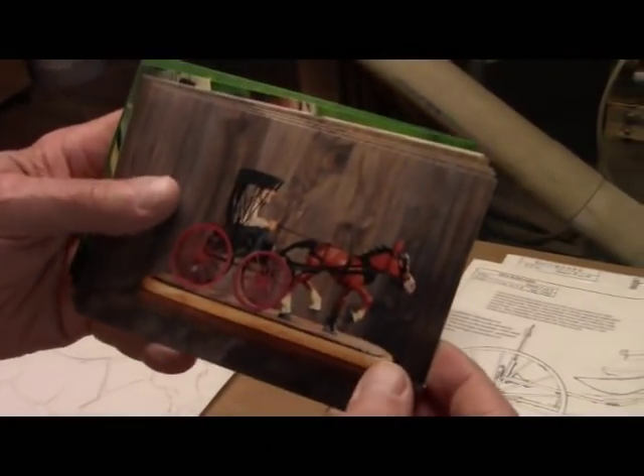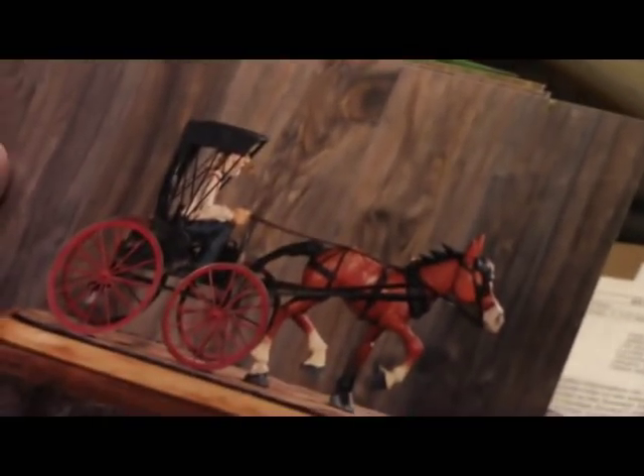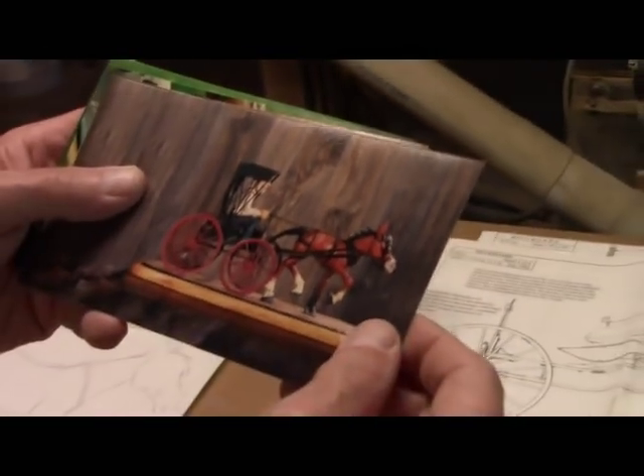22 years ago I did this little wagon. I had a new customer who asked — a doctor — if I could do one for him. And I said yeah, I'll do that.